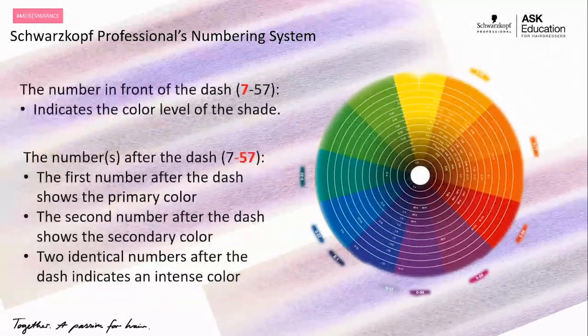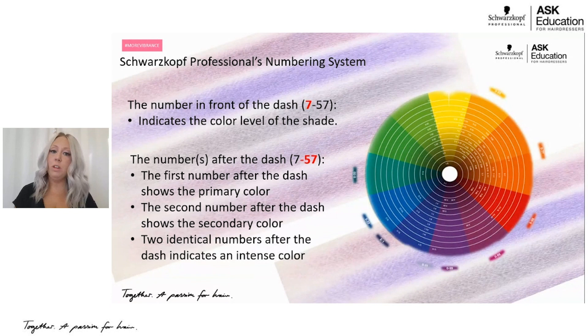Understanding how to read the labels on our boxes is also important. Now that we know we have our depth as well as our tone, a dash between them indicates the difference between depth and tone directions. So here you can see we have a 7-5-7. The 7 in front of the dash indicates the level — how light or dark that color will be. The first tone after the dash is the primary tone direction; if there's a second number, that's a secondary tone direction.